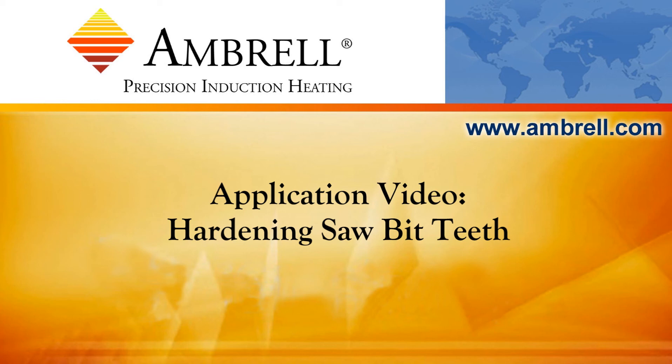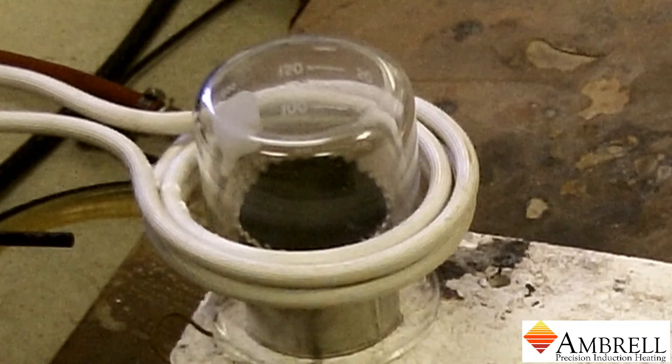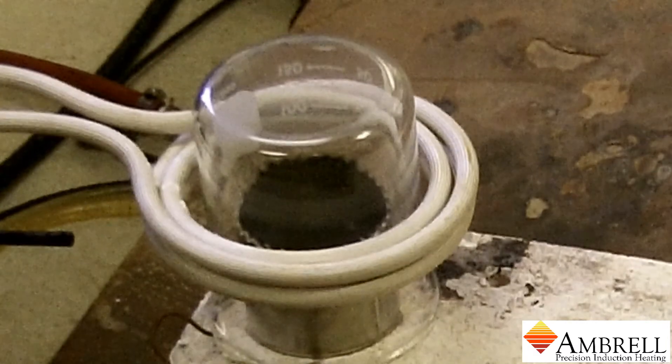Hello and welcome to another application video from Ambrell, an AmeriTherm company. In today's application video, we will be hardening the teeth of a saw bit.